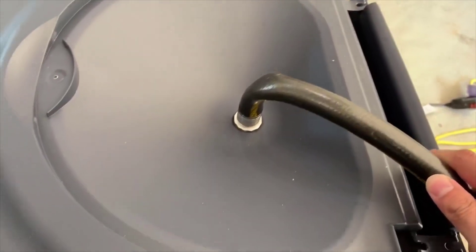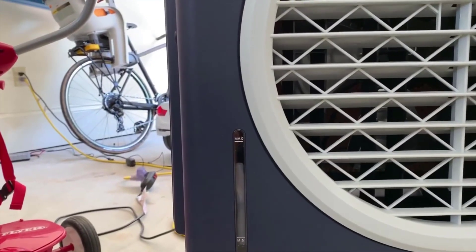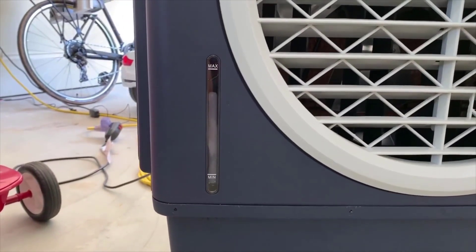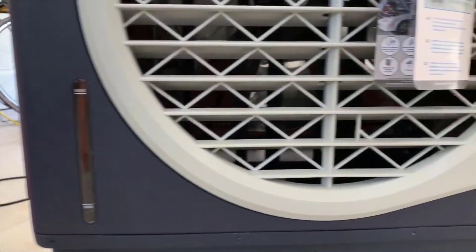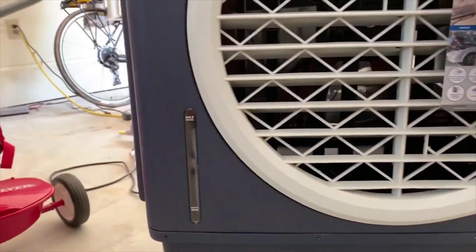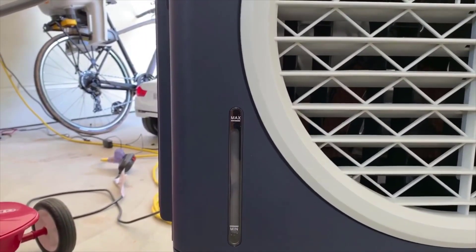Now this has an ice feature, which is awesome — it makes a very big difference. This is the first one I've ever used or seen with this feature. Now granted, without the ice it's still very cold, but on a really hot day when you want to cool down a large area very quickly, put a bag of ice in the top and it'll blow air-conditioning-cold air out of there for a good hour or two until the ice melts.